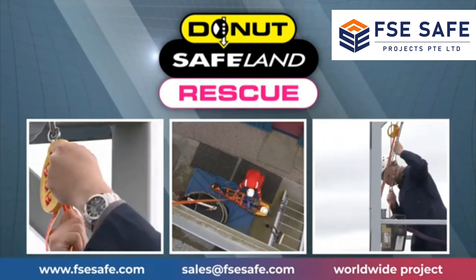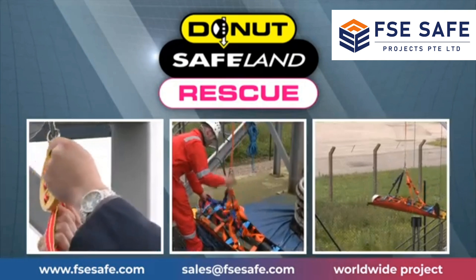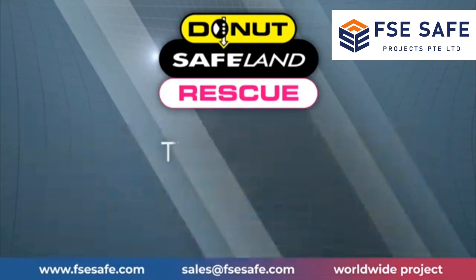Prior to them being lowered by the Safeland Rescue device, the Safeland Rescue should only be used as a last means of evacuation of a casualty when all other conventional methods are unavailable or obsolete.